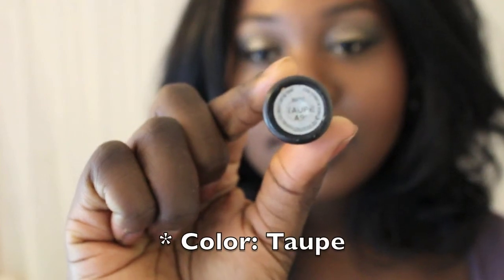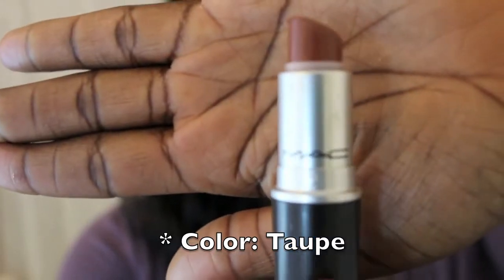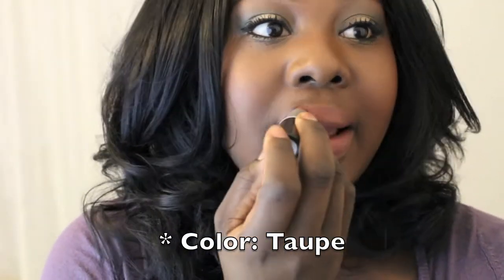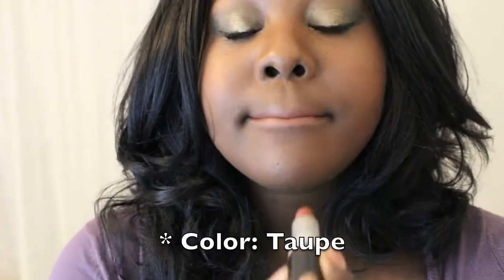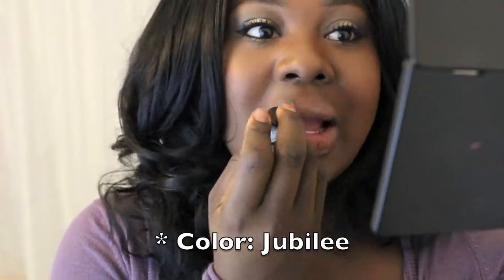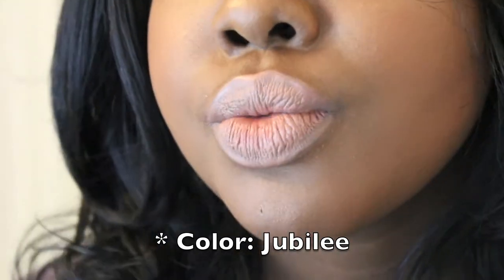This color is Taupe — it is a matte finish, so it can be a little bit drying. If you don't like that, you can put some chapstick on or some lip gloss. And this color is Jubilee — this is my very first lipstick ever. It's a nude and it's a luster finish.